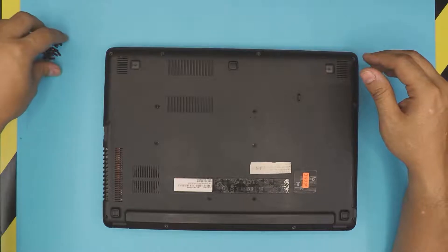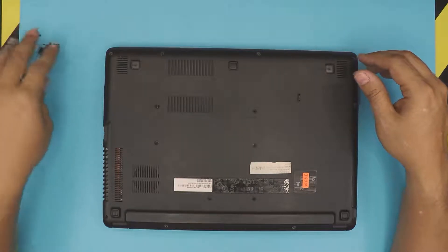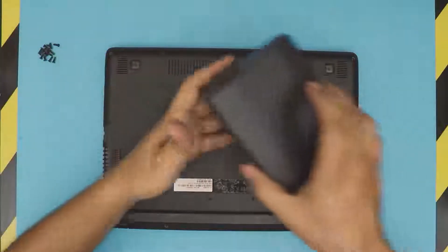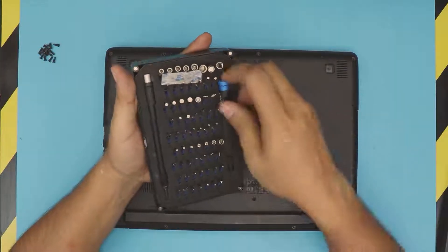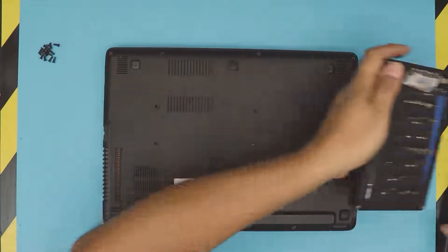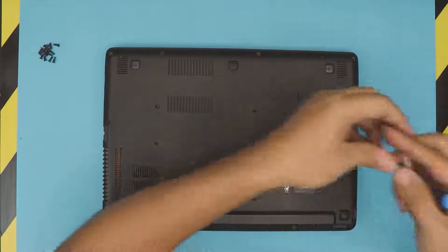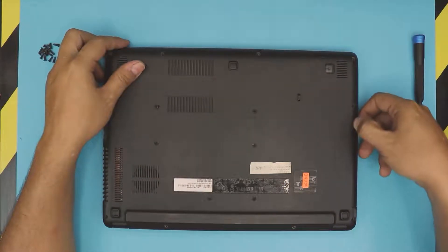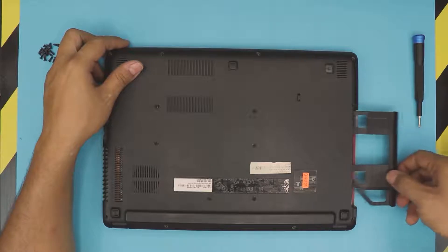You guys don't want to watch me remove screws, so remove all of these — they are Phillips screws. I use my iFixit tool set with a Phillips number zero screwdriver. Next, remove the caddy for the DVD-ROM — just pull it out.